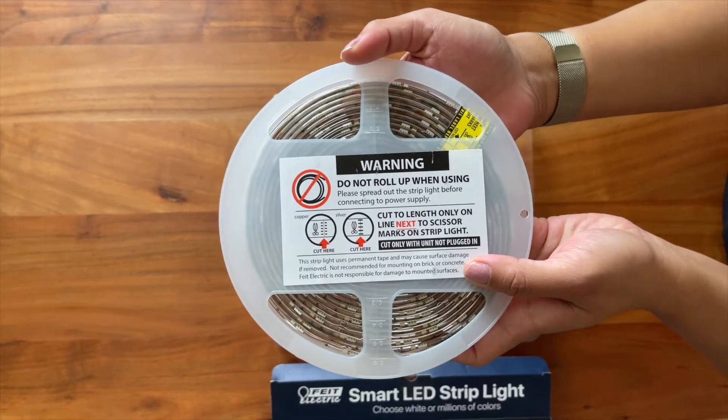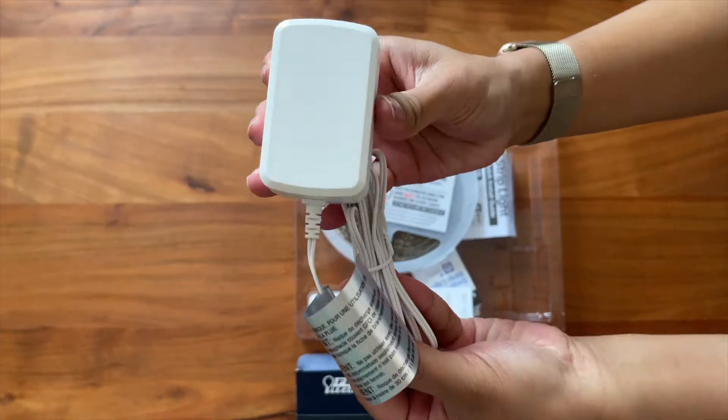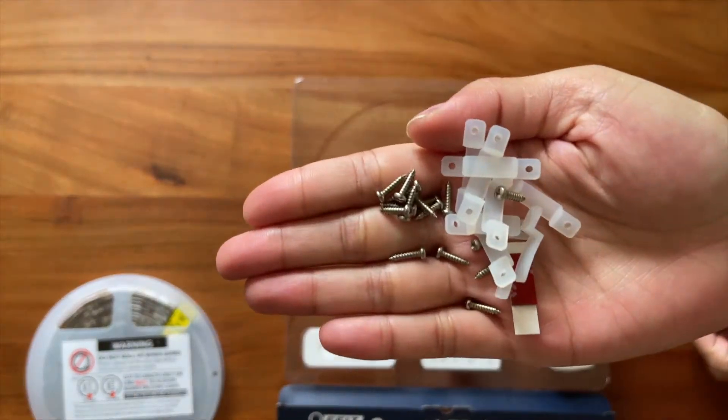In the box, they give you a 16-foot LED strip, remote, AC adapter with on and off button, power adapter, and mounting equipment.